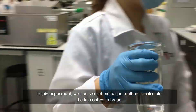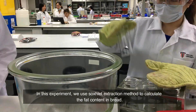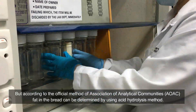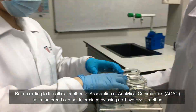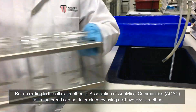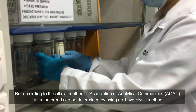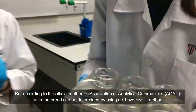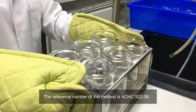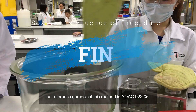In this experiment, we use the Soxhlet extraction method to calculate the fat content in the bread. But according to the official method of the Association of Official Analytical Chemists, short for AOAC, fat in the bread can be determined by using the acid hydrolysis method. The reference number of this method is AOAC 92.06.